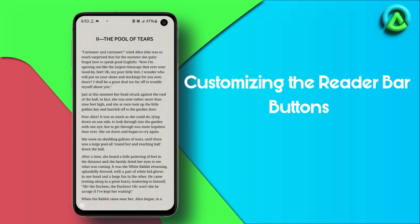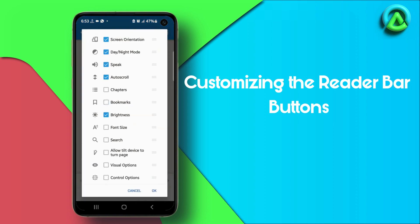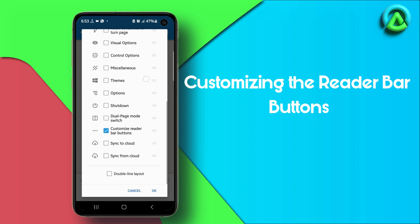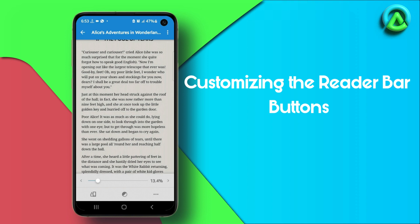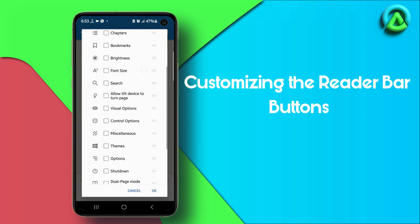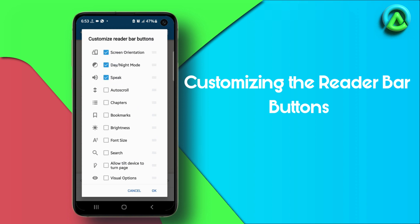Other buttons on the reader bar include the bookmark button, which allows for easy access to your bookmarks, and the themes button and visual options button for personalizing your reading experience. You can also add or remove buttons on the bottom toolbar to suit your preferences. Feel free to explore and experiment with these options at your convenience to discover what works best for you.